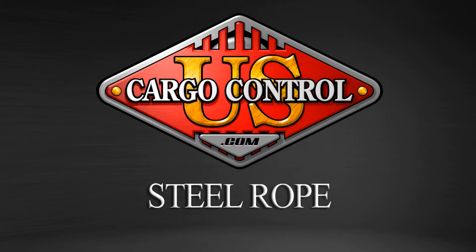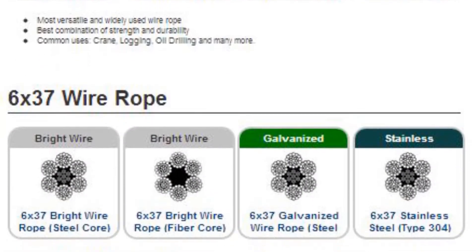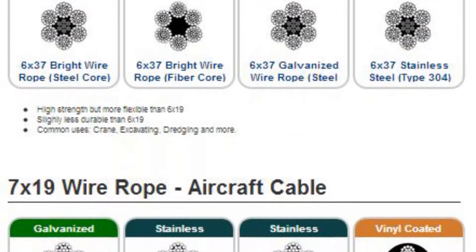Steel rope from US Cargo Control comes in a variety of classes, including 6x19, 6x37, and 7x19.